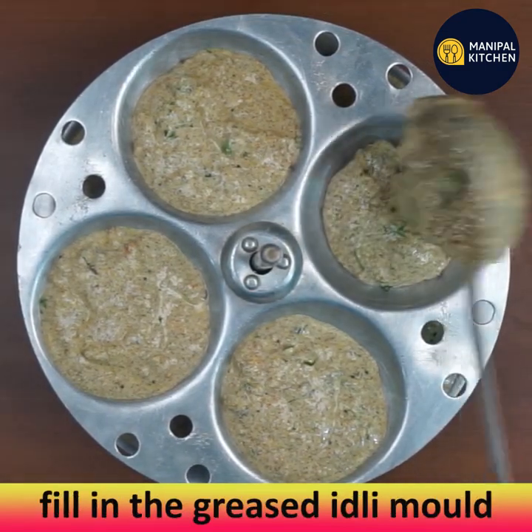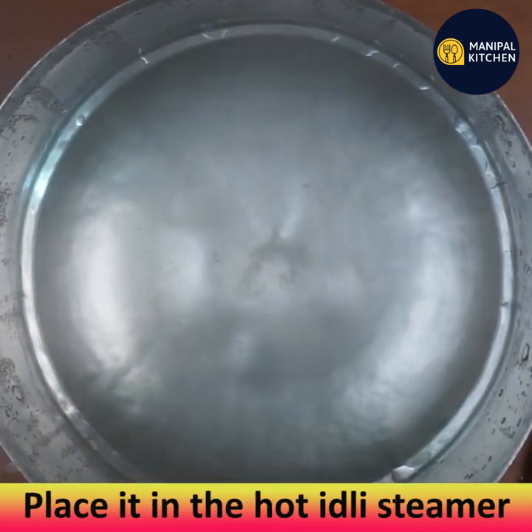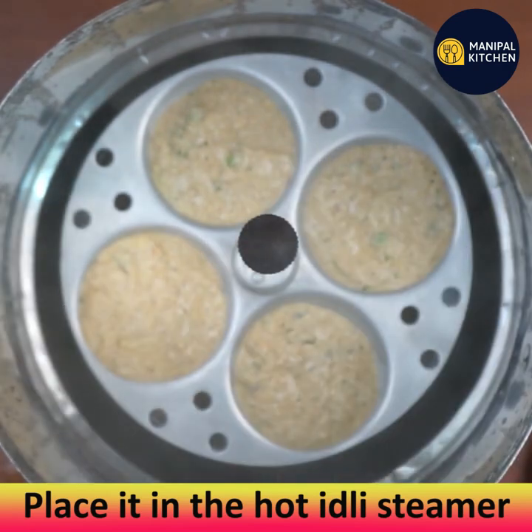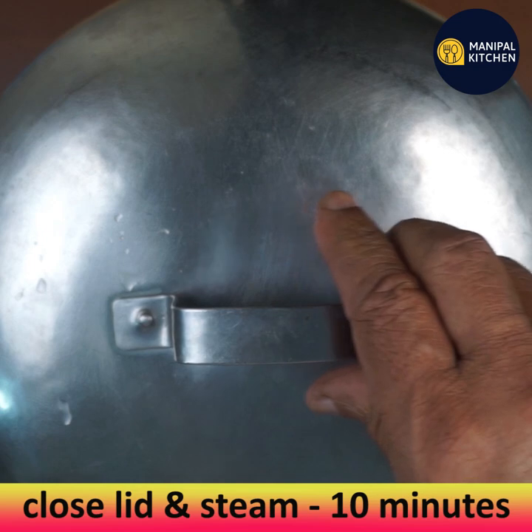Transfer the batter to a greased idli mold and place it in the hot idli steamer. Close the lid and steam for 10 minutes.